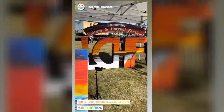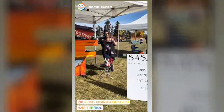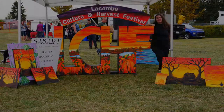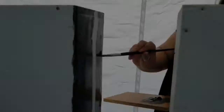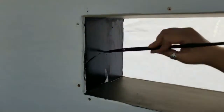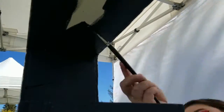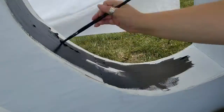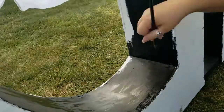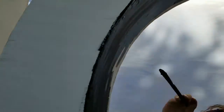Hey everyone! Today I'm excited to share a little compilation that I did up recently for the Lacombe Culture and Harvest Festival. I was invited to attend and paint up this giant wooden 3D letter sign and I was given free range to do whatever I wanted to it, but of course within reason and within the theme and the Harvest Festival idea.